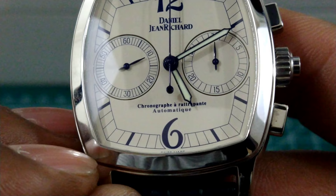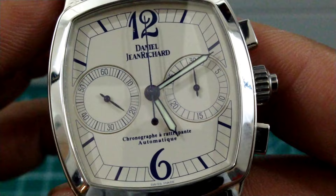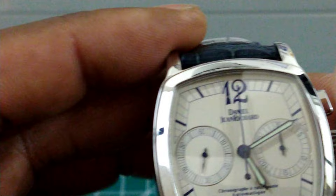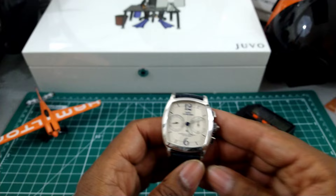Just above the six o'clock numeral you have 'Chronographe Rétropoint Automatique,' which means automatic split chronograph. Then you have a railroad track around the dial for the minutes, and every five minutes there's a thicker painted marker. I think that's a real nice touch. This watch does carry lume — I'll show you what that looks like.